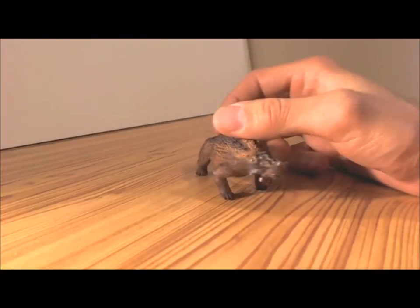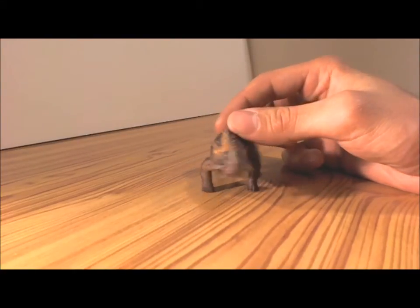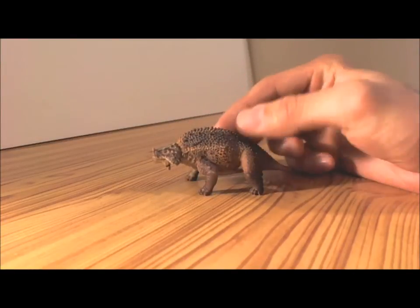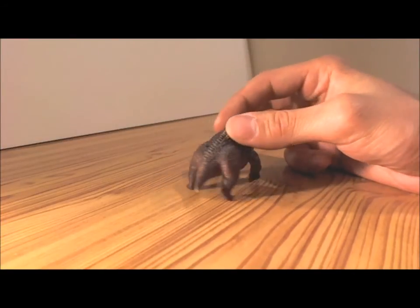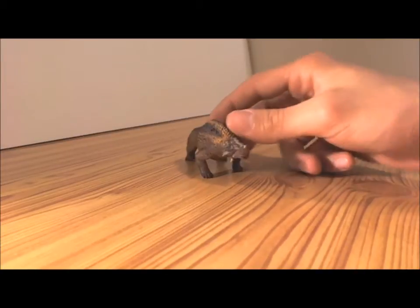This little guy I acquired at a local dinosaur shop. He was under five dollars — very cheap, but the amount of detail on this little figurine is incredible.